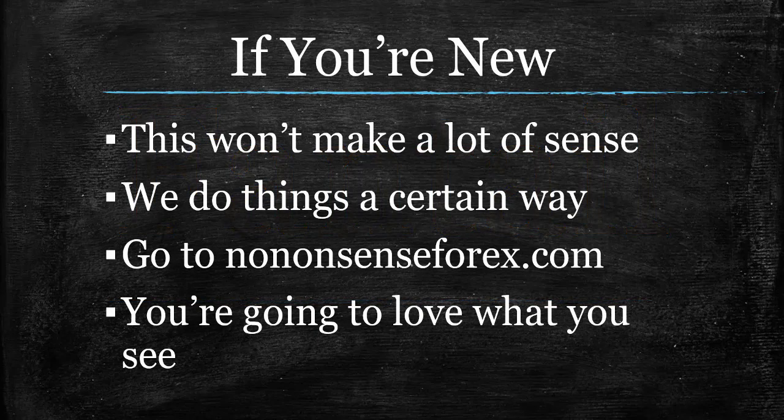Before we talk about it, just know if you're brand new and watching this channel for the first time, please enjoy the video. There are going to be parts of it you're not going to understand, and that's fine. Go to Nononsense4x.com, read that first page, watch that first video, and get started. It will be worth it.